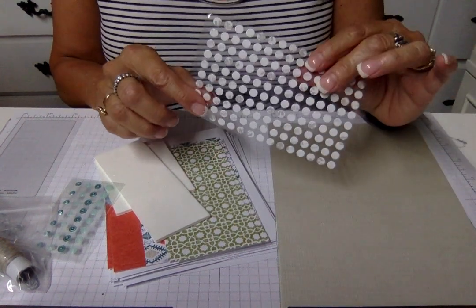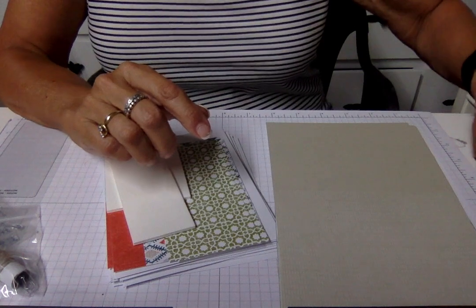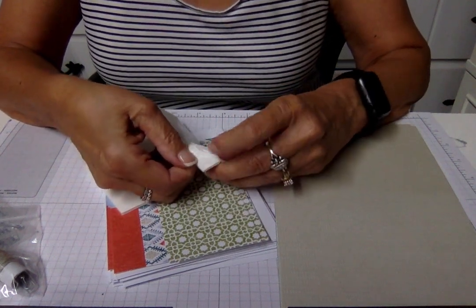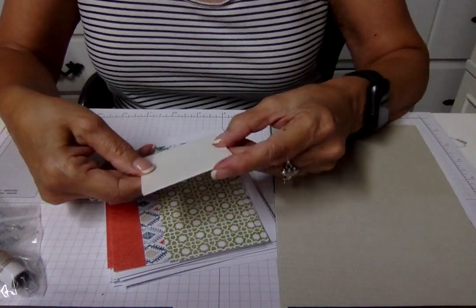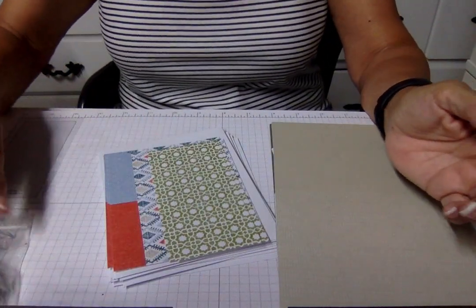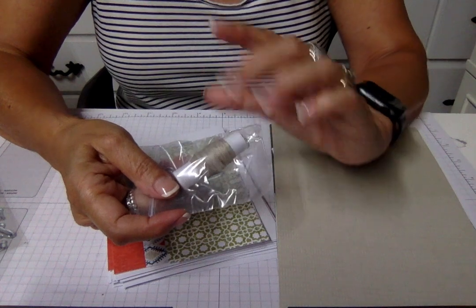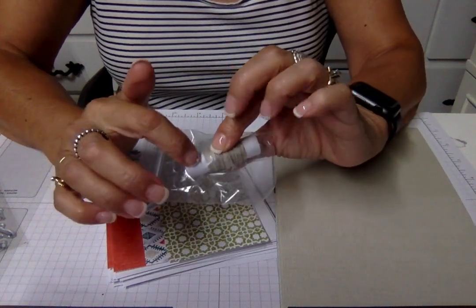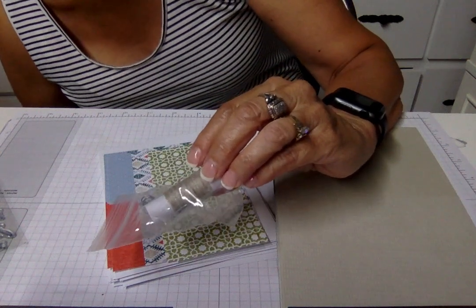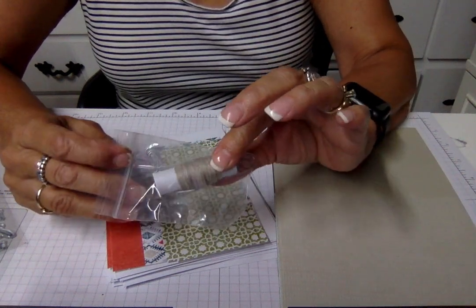We have some mini glue dots, so you get adhesive. Some pretty sequins, big dimensionals, rings, and mini dimensionals — see what a value it is already because those are things you might not have in your collection. Two little cute paper clips, and this linen thread is something I use continually. I take it out and put it in my stash drawer — when you have Paper Pumpkin and these accessories come in, you just add them to your others and they last longer.